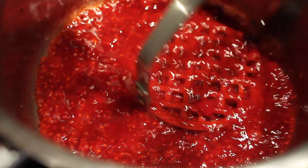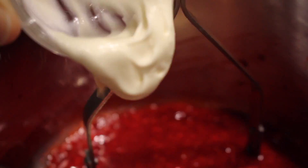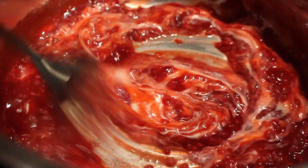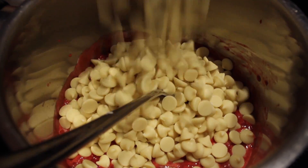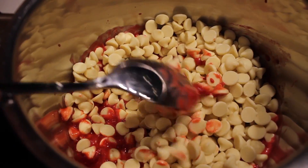Once your berries have all melted and you've mushed them up nicely, turn it to a low heat and then add your cream. Keep it on a low heat and add your white chocolate, then just stir until it's all melted.